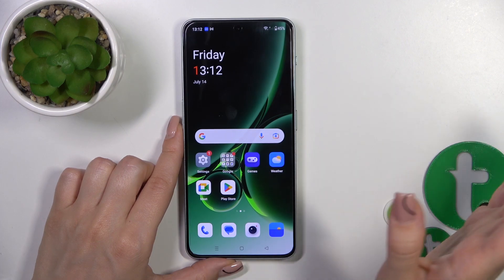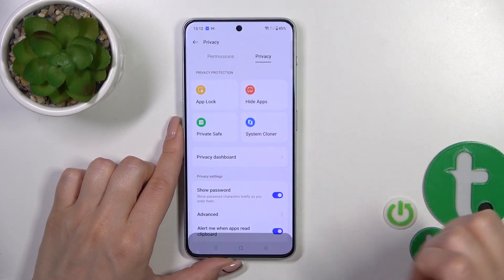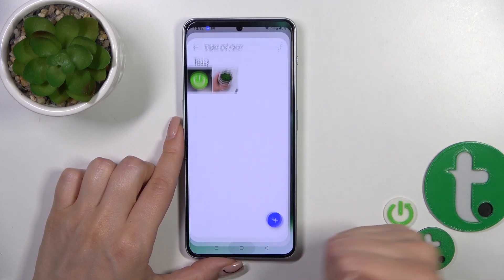To find them, you could go into Settings, into the Privacy section, switch permissions to Privacy, tap Private Save, enter your password. In Images and Videos, you'll find them there.